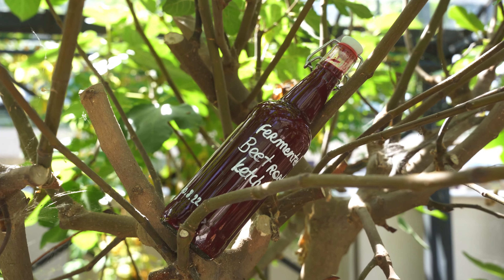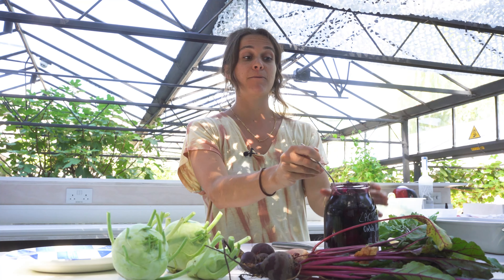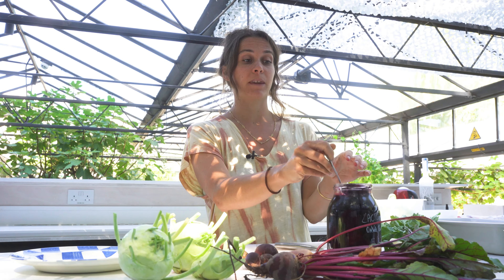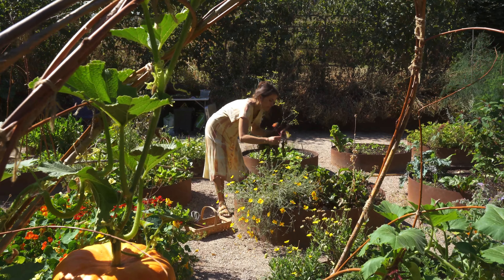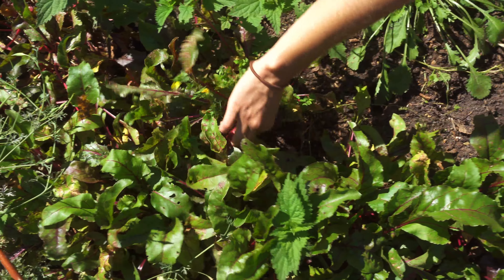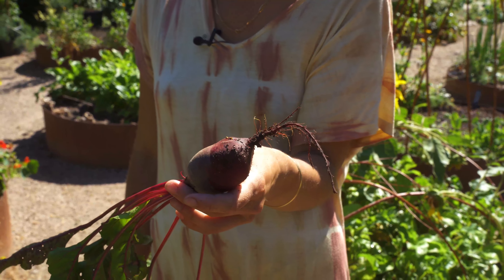Today we're making beetroot ketchup — not a normal basic beetroot ketchup, it's going to be fermented. Because we've had a big harvest of beetroot, and when we have a big harvest we preserve. Today we're going to preserve by using beetroots that have been fermented before, so it gives a really nice depth of flavor and it's going to be really interesting.